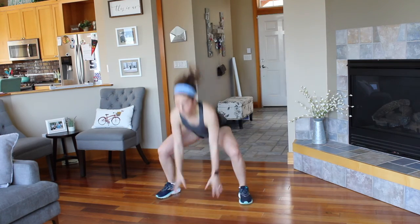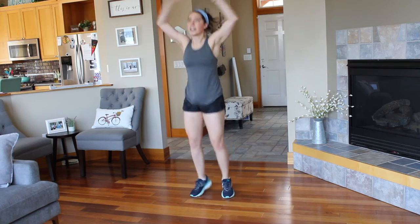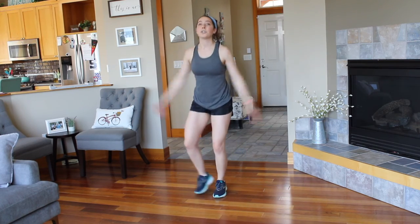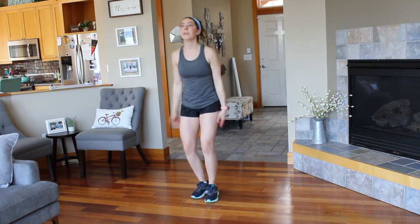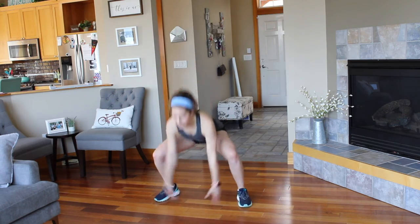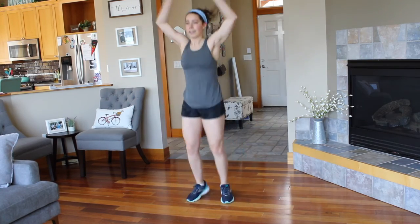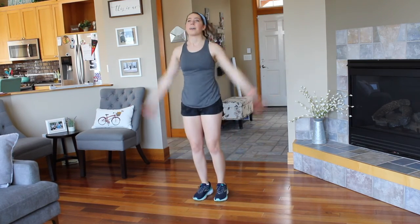And go. Squat down, jump up. So again, this is the higher level — if you need to, you can always step, step, step. Almost there, you got five seconds to go.